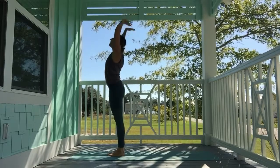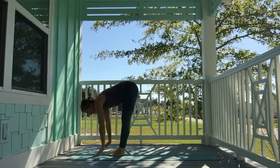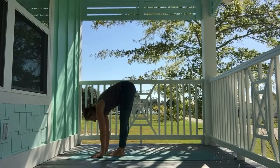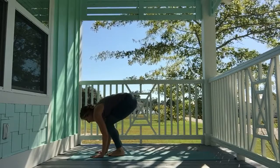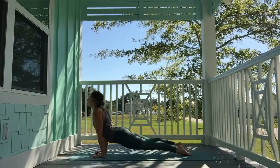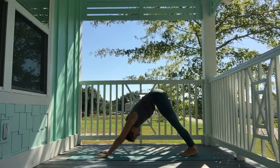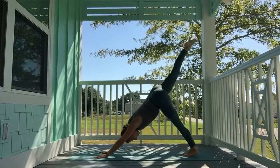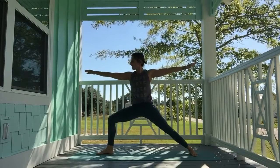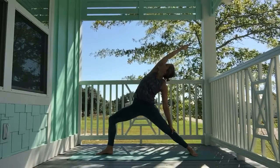Inhale, sweep the hands high. Exhale, fold. Inhale, halfway lift. Exhale, plant the palms. Take a vinyasa of your choice — option to handstand or hop back. Bend the knees and hop back with chaturanga arms. Inhale, lift the heart up. Exhale, downward-facing dog. Inhale, the right leg high. Exhale, step it through, coming into warrior two. Exhale, sink down.